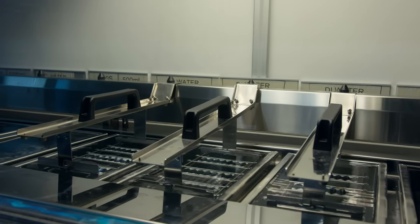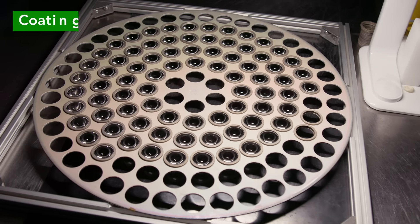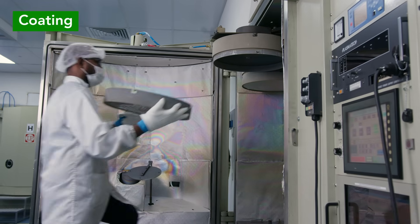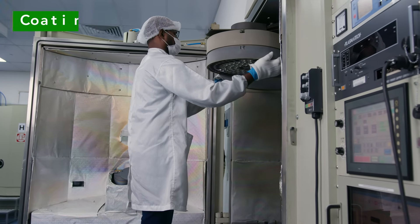The lens is then cleaned using ultrasonic cleaning. This asphere is intended to be used with 532 nanometer lasers and so must be coated with a 532 nanometer anti-reflective V coating to maximize transmission.